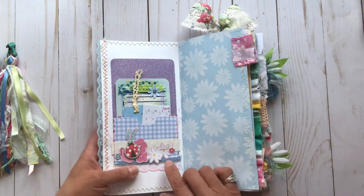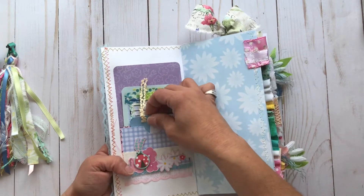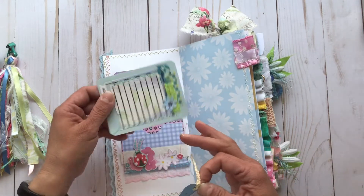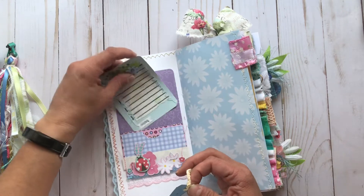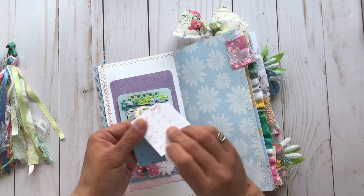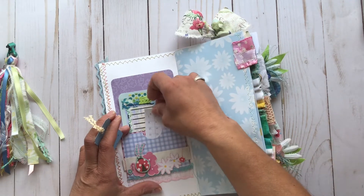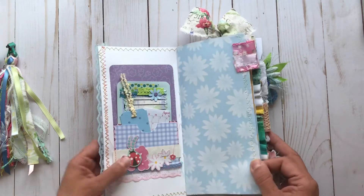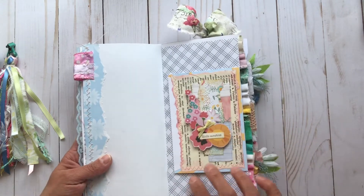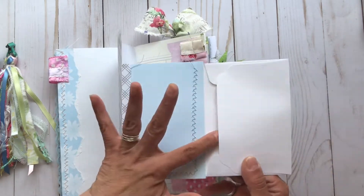Inside we have a little library pocket with a tuck in the back. There are actually two pockets — one on the front and one behind. Inside is a little journal card that says 'happy,' a cute little tag, and a bit of a calendar — slightly outdated but pretty pink, and it can be used in your journaling. There's a cute little fabric tab with some stitching, and then this folds out not once but twice, so there's lots of journaling space and an extra pocket.